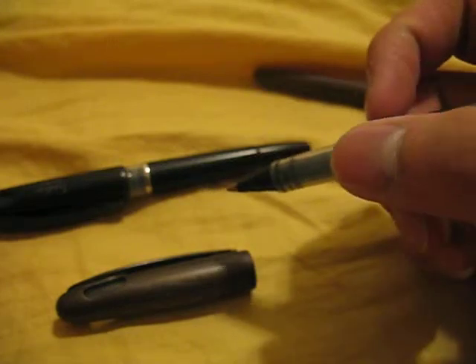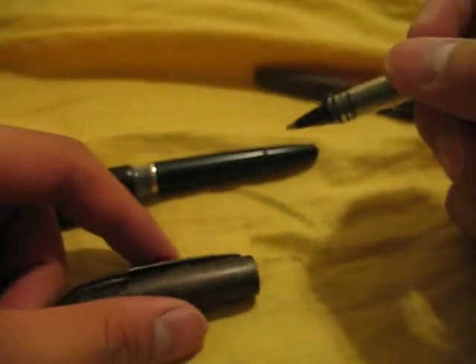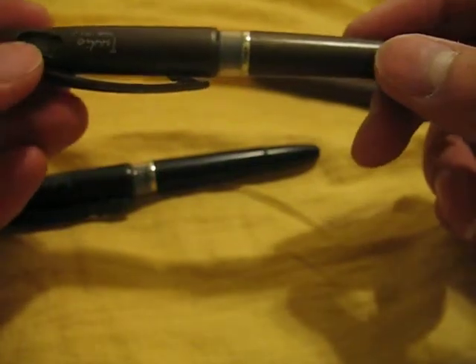This one writes a lot smoother, in my opinion. When I use this and write in my Moleskine Planner, it's pretty scratchy. I'm still testing it out, but so far it's pretty cool.